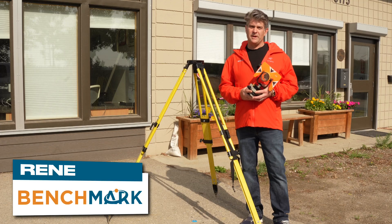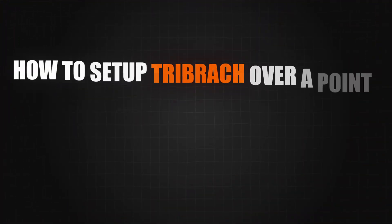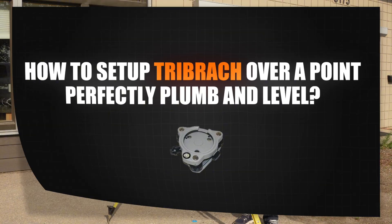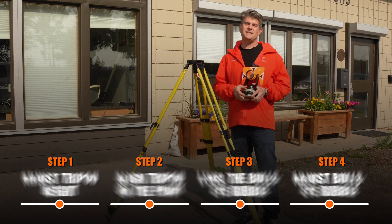Hi, it's Rene with Benchmark, and what I'd like to show you in this video is how to set up a tribrach over a point, perfectly plumb and level. So let's do this in four easy steps.